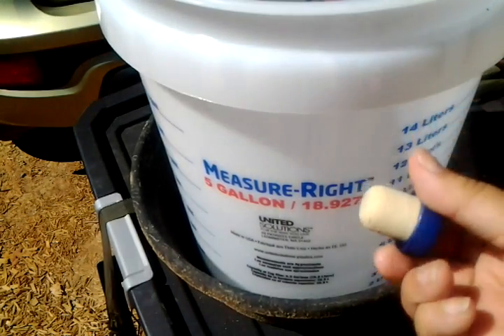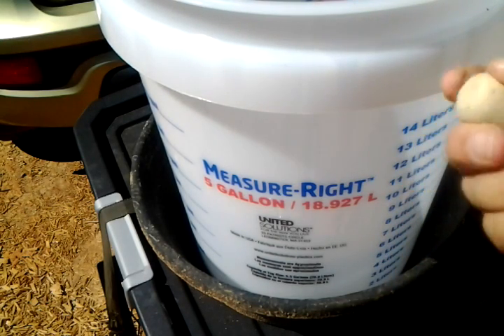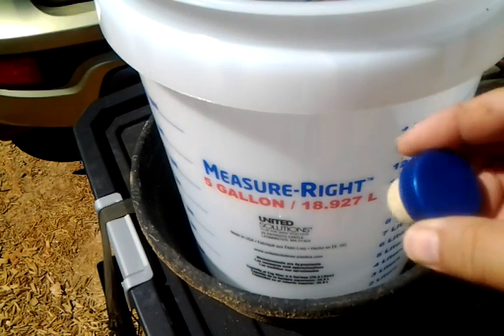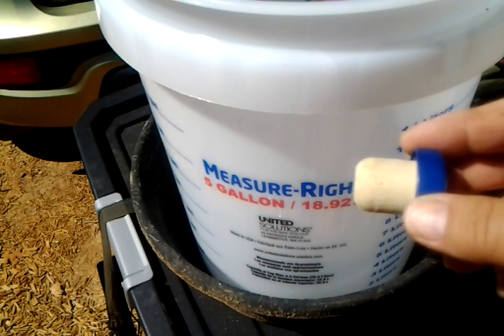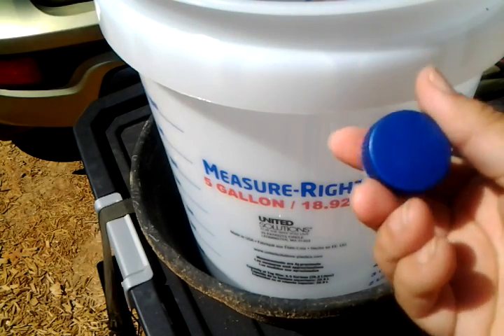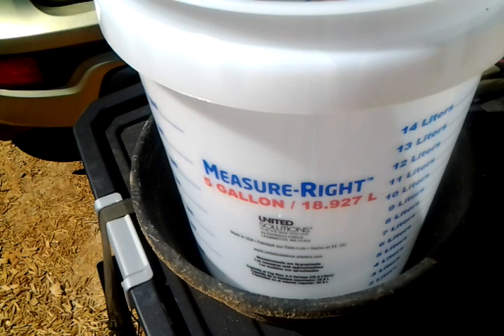I'm just drilling one hole and using this — it's an artificial cork or rubber, I'm not sure exactly what it is, but I got it from a wine bottle. I like sweet wines so they tend to be cheaper. This cork comes out without me needing a corkscrew.